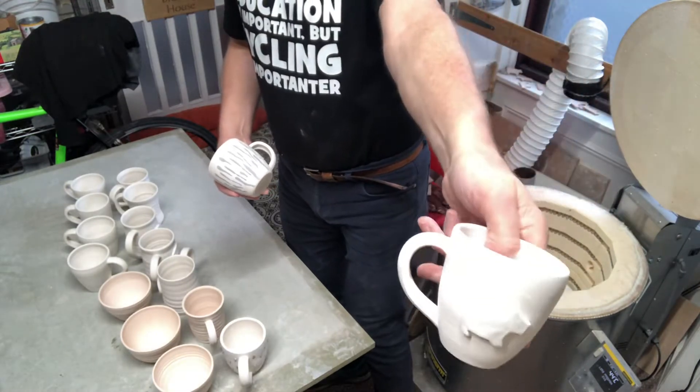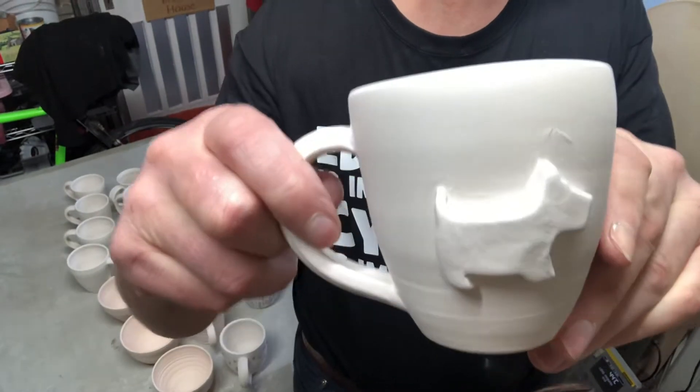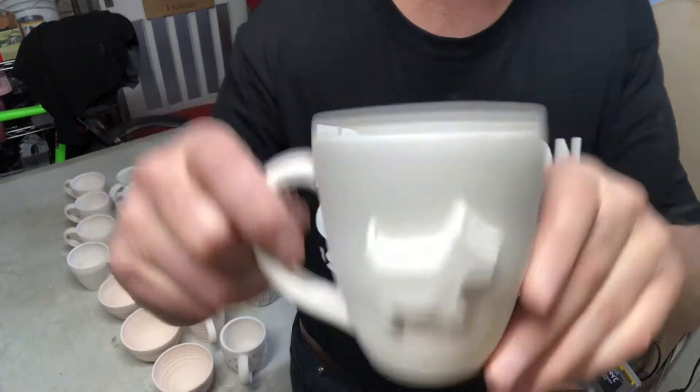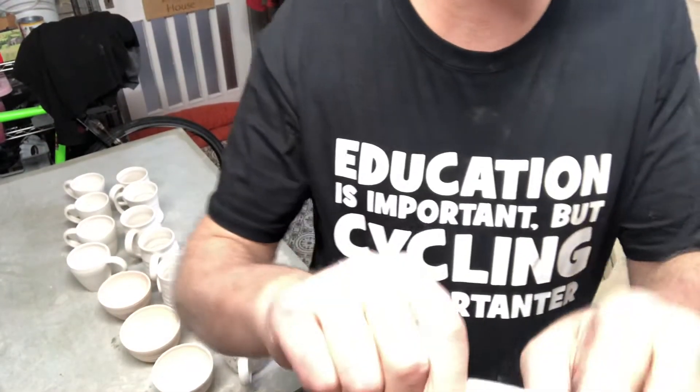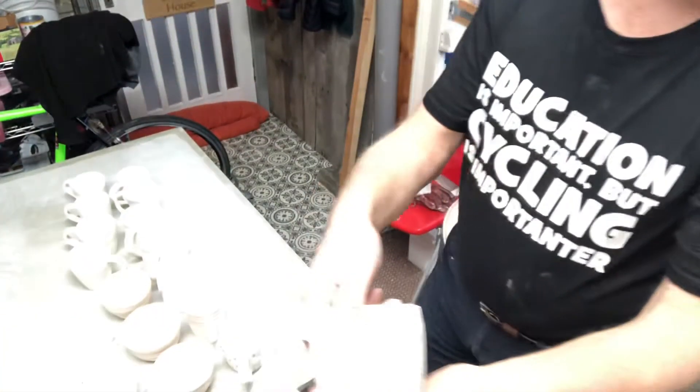There you are, little Scotty Dog. If the light's catching that properly - let's have a look, is that better for you? There you are. Little Scotty Dog - a little bit of rough there, I'll just sand that off before we glaze it.